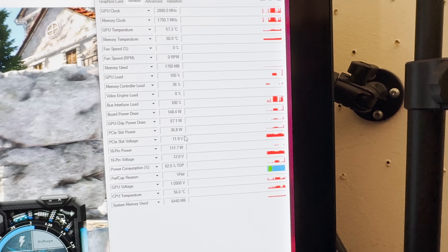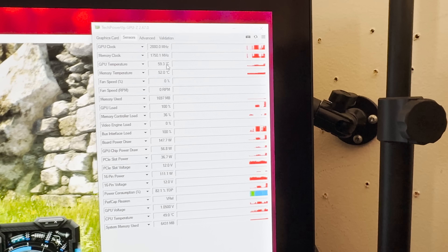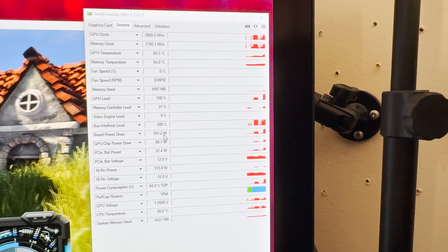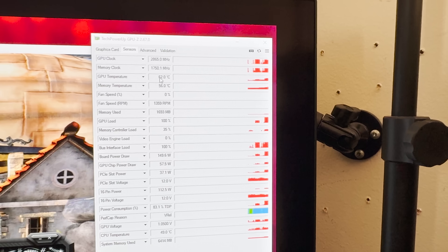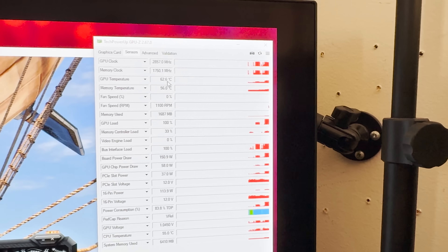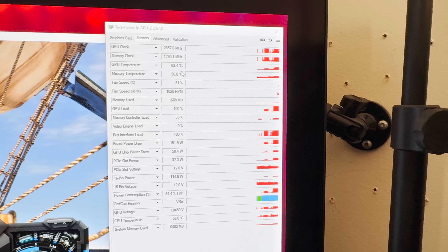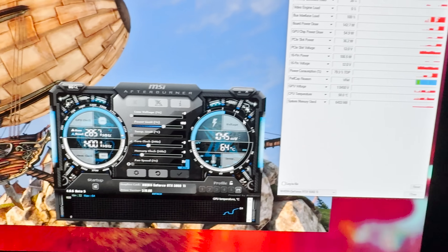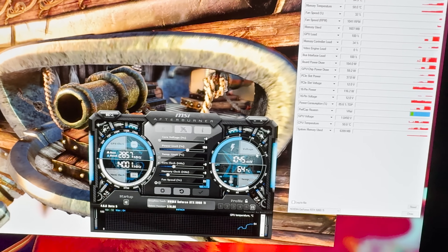Clock speed's good. Board power draw - 150 watts would be perfect for a Velka 3 build. Looks like the paste job could have been a bit better. But honestly, I'm happy it didn't blow up. So the 5060 Ti might have won this round, but the war is not over.